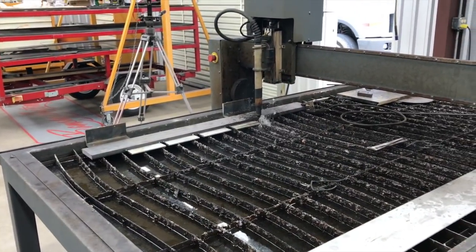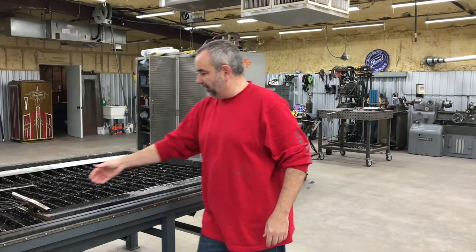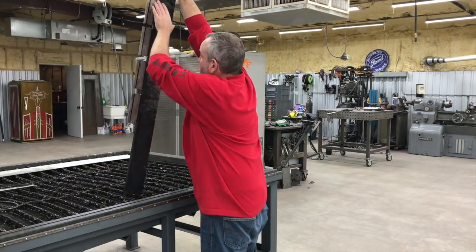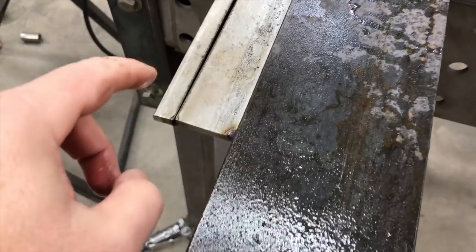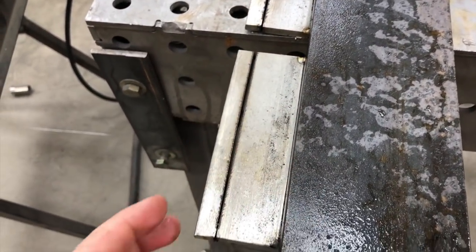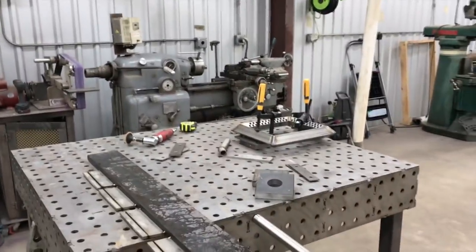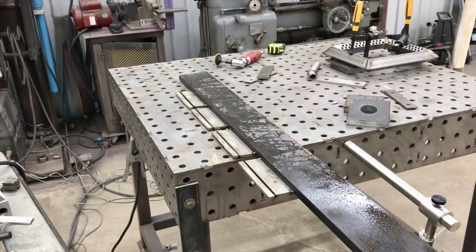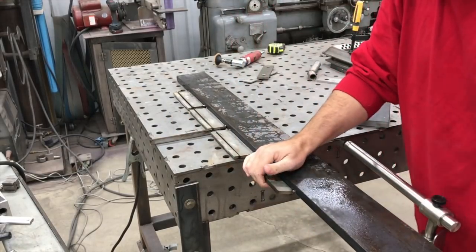I'm going to cut the other four and then we'll take a look at the parts and see how accurate we did. That worked out well. Let's get our piece off the table and take it over to the bench. One of the things we did by doing this is we controlled the distortion and allowed it to occur in our sacrificial piece that we don't need. You can see how it's bowed that way, and we kept our good piece where we wanted it. I'm going to break these apart, deburr the edges, and get the dross off.